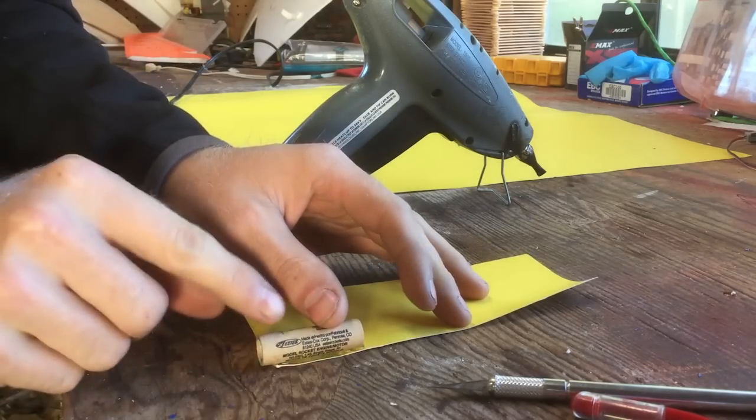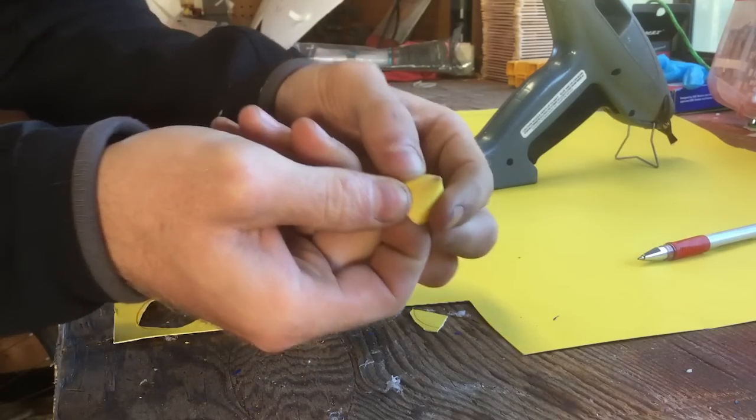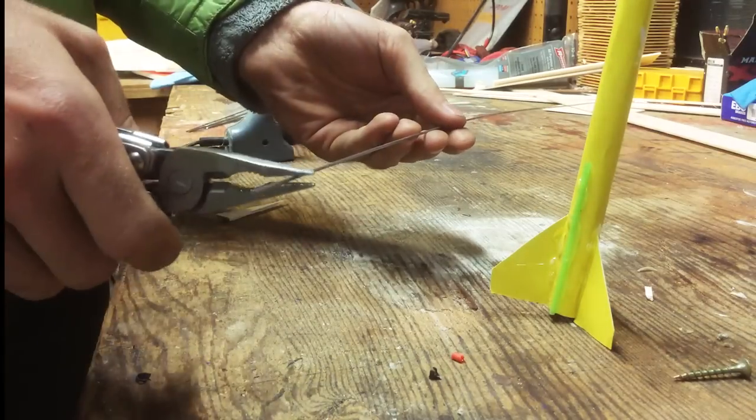Making the rocket is really simple — you just tack the engine onto a rectangular piece of construction paper, roll it up, and glue it shut. Then make a little cone and glue that on top. Of course the rocket needs some fins. To mount the rocket onto the airplane, glue a straw onto the side of the rocket.